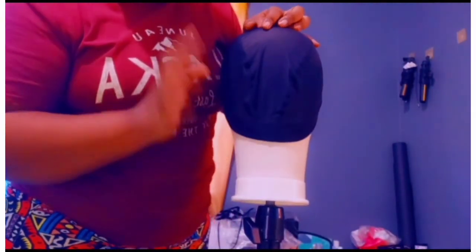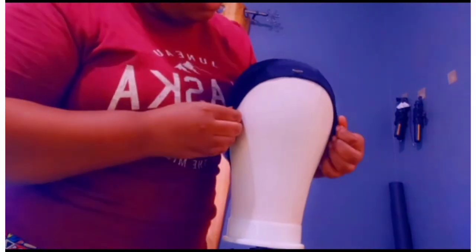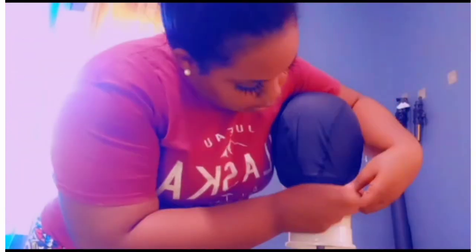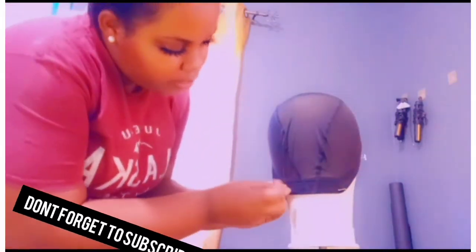I'm moving here because the lighting is better. I'll soon receive my ring light, so my videos will be more detailed — bear with me. So once you do that, get your T-pins and hold it down. You get your T-pins and hold it in place for the back, for the nape of the head. You want to pull it like this and hold it with your T-pin. Pull it — not too much — kind of get it straight.